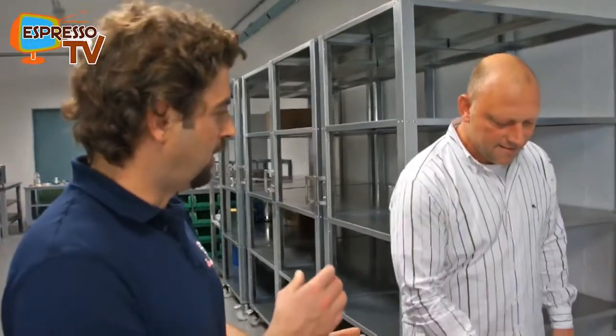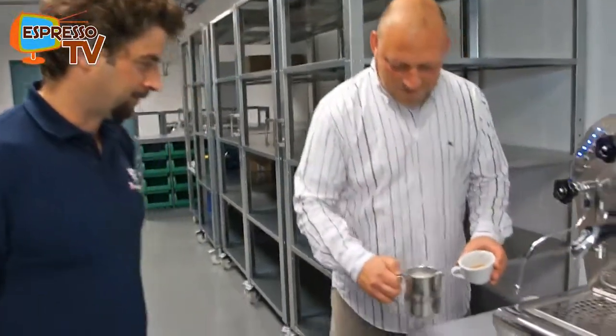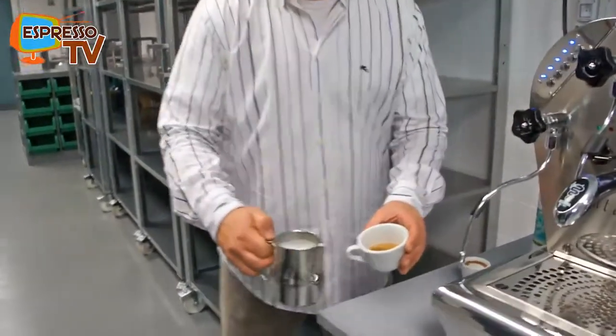That doesn't mean you have to change it four times a day — only if the weather changes four times a day. We are working with powder: if you have more humidity, the powder when you press is more packed, and that changes the result of the coffee.